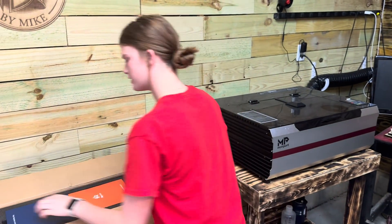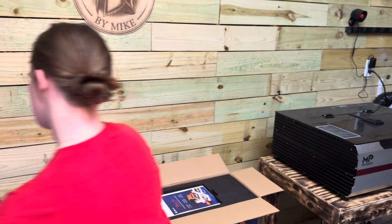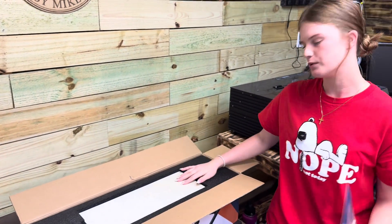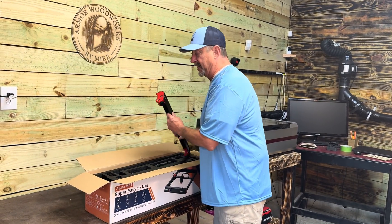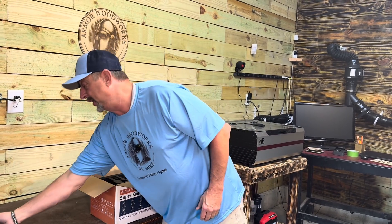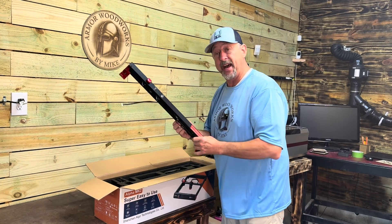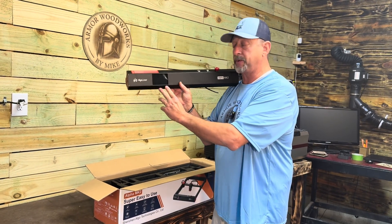We've got two packages in the box we're going to open up later to see what's in them, and then we've got some extended warranty stuff and a piece of wood to test it out with. We've got some side rails right here, and another side rail — that's actually the front panel because you can see the LED screen on it.